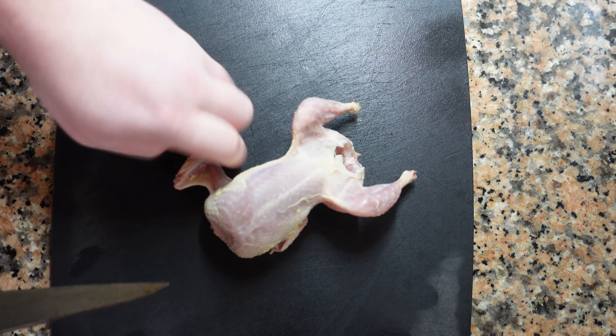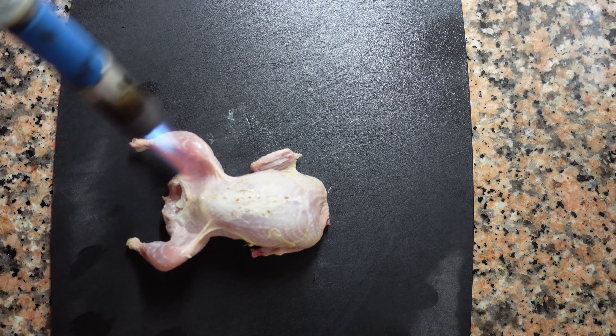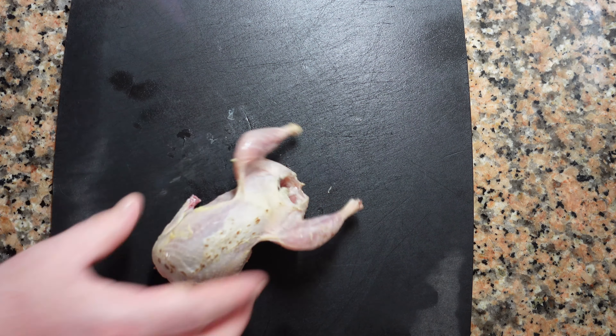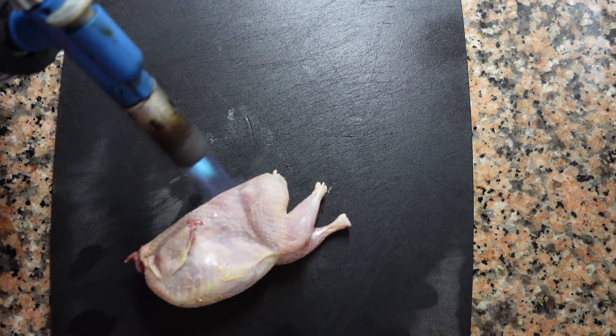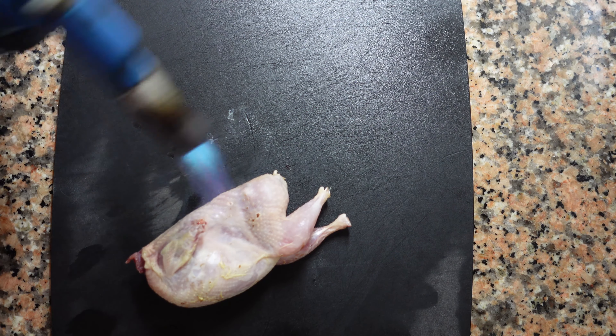We're going to start by prepping our quail. We're going to cut off the wing tips. They don't have much meat, and because they're so small, they might end up burning. Save any remainders for a sauce later on. Now we're going to use a blowtorch to singe any quills, feathers, or hairs. There's nothing worse than a mouthful of feathers when you're eating your quail, so we need to be thorough. Turn the bird on its side, upside down, and get in all the nooks and crannies. We don't want to keep the torch in one area too long, and we want to be careful not to burn anything.